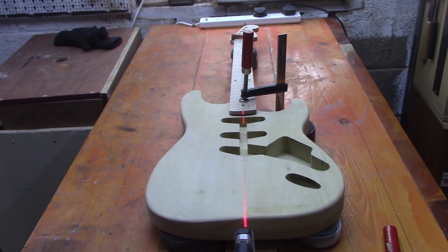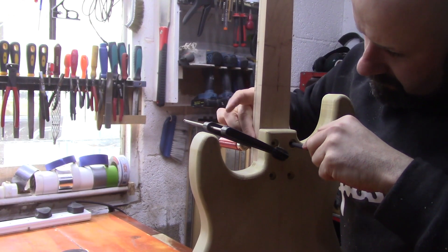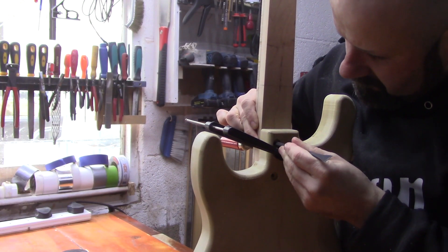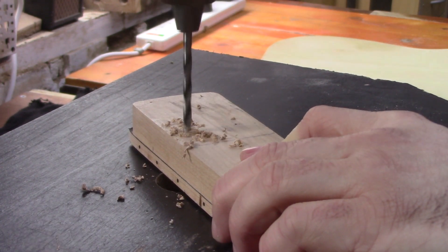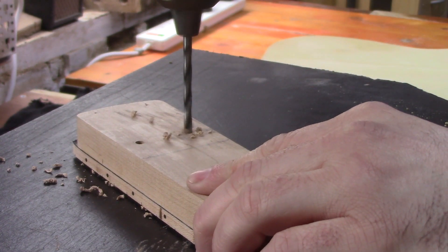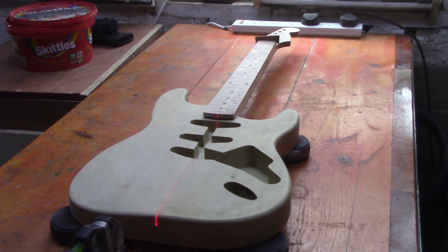It can be a very difficult two-handed job, so we'll see. We've just temporarily screwed the neck in place and we're doing a final check with our laser just to make sure everything is still on track — and we're right on our center lines all the way right up to where our nut is going to be.